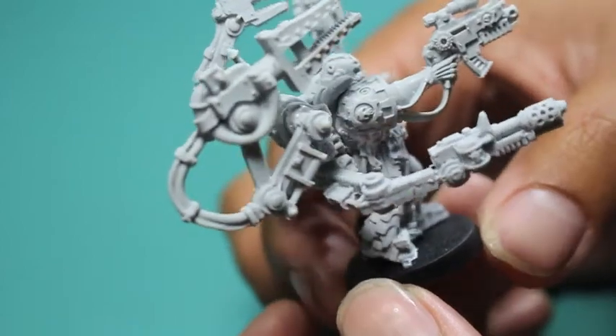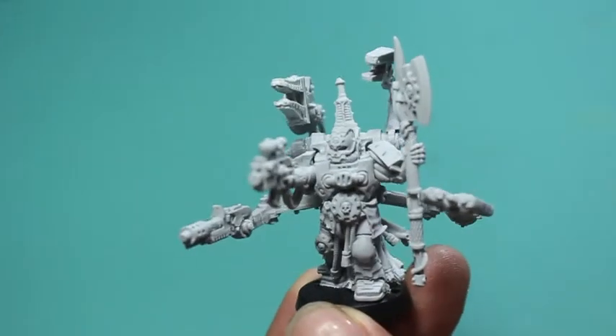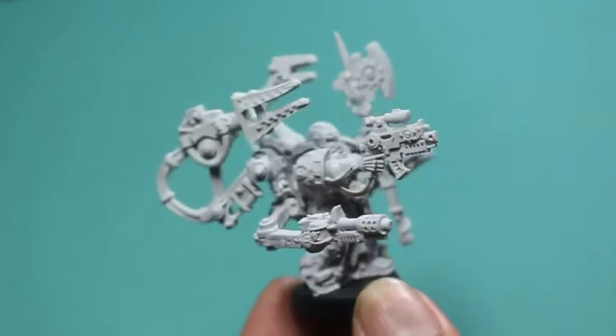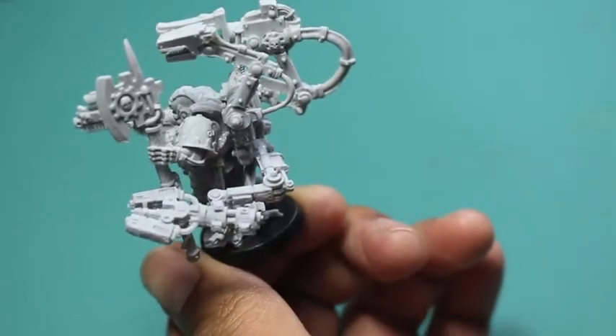And there you have it. Thanks so much for watching, you guys. I hope you enjoyed this assembly video. What a great model. I'm kind of glad I got to work with him because I've never built up or painted the Techmarine before, so it'll be fun. Stay tuned for that, and I hope you have a great day and a great night wherever you are. We'll see you in the next video. Laters, players.